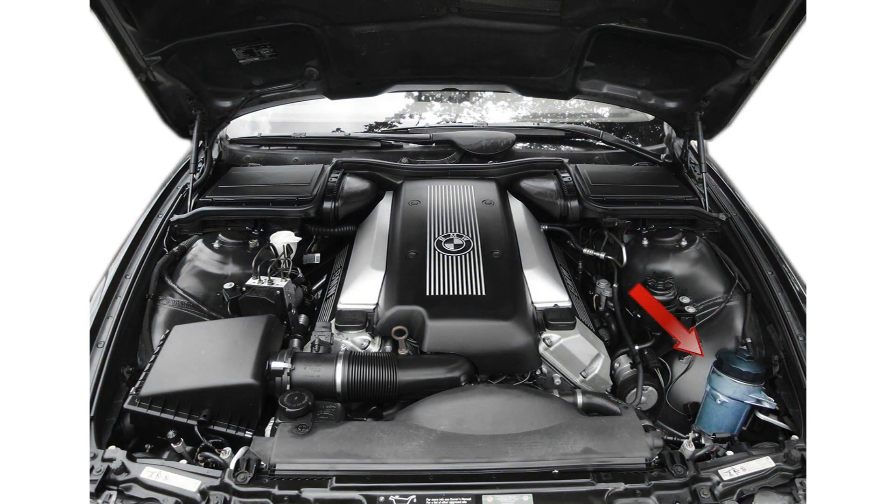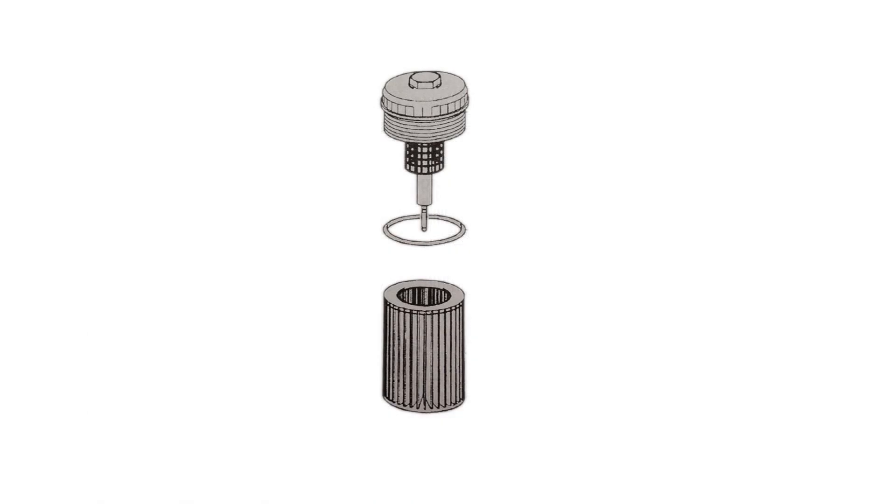Locate the oil filter housing. Use a 36mm socket to remove the oil filter housing cover. Discard the oil filter and the o-ring on the housing cover.